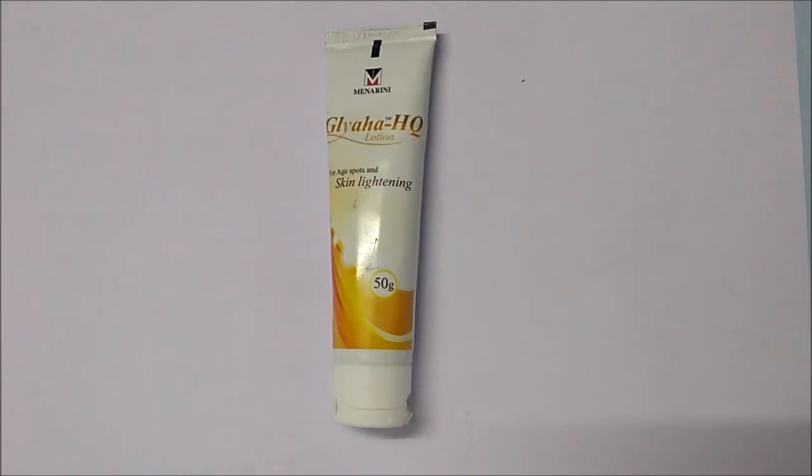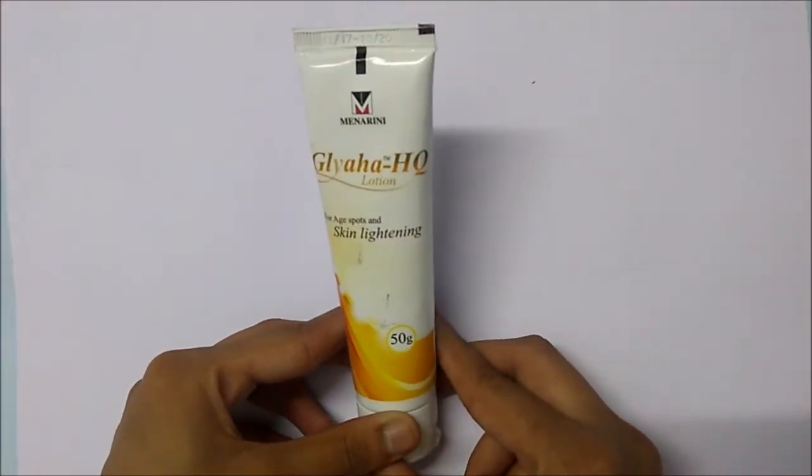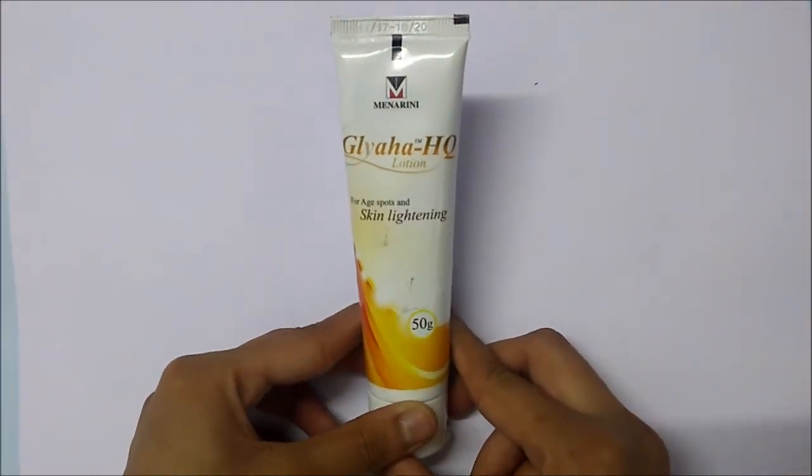ClickOnCare.com. Hi everyone, I'm Harshani and today I'm going to review Gliha HQ Lotion.